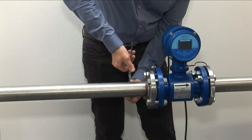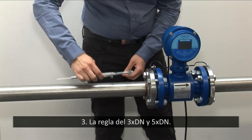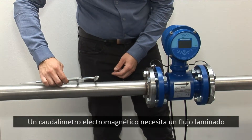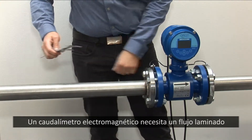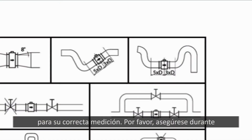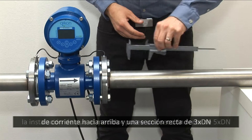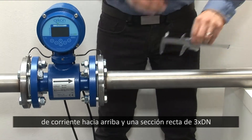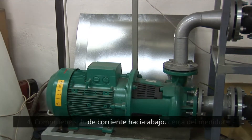3. The 3×DN and 5×DN rule applies. An electromagnetic flow meter needs laminar flow for correct measurement. Ensure by installation that the meter has a 5 DN straight section upstream and a 3 DN straight section downstream.